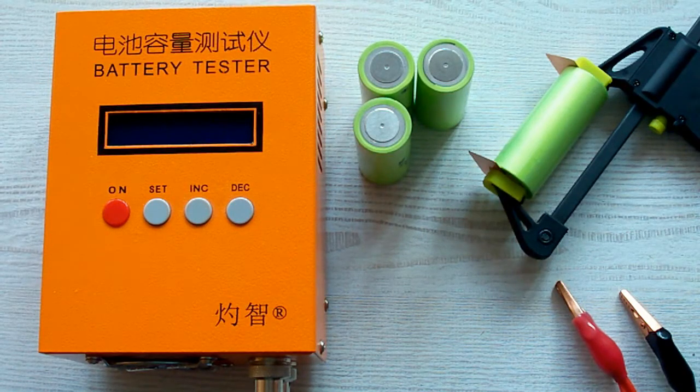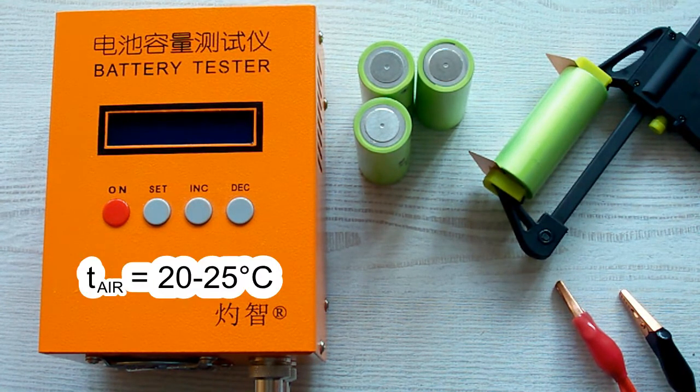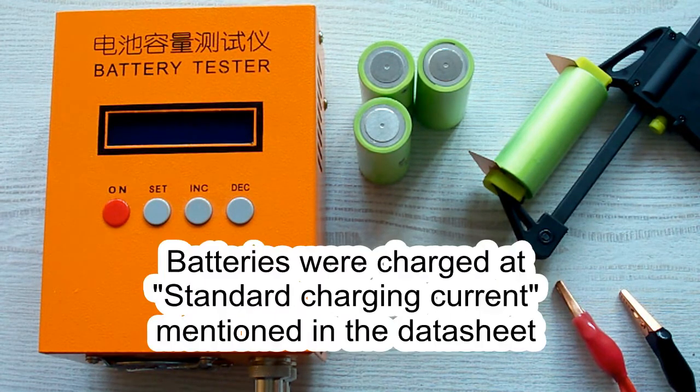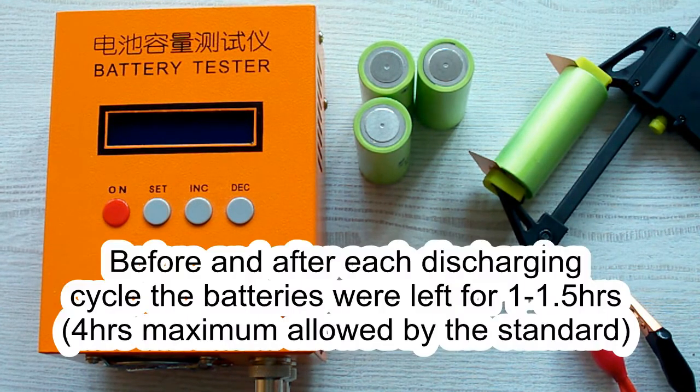I followed all the prescriptions of the IEC 61960 standard concerning battery capacity measurement. The air temperature was 20–25 degrees Celsius, and before each discharging cycle a battery was charged at its standard charging current mentioned in its datasheet, after which it was left for a minimum of 1 hour. After the discharging cycle it was also left for a minimum of 1 hour.